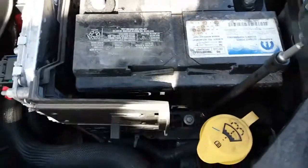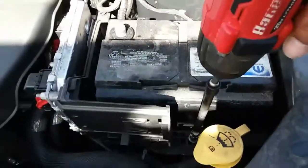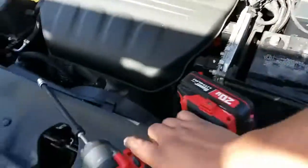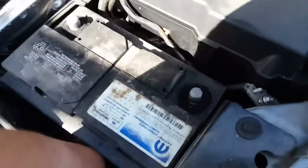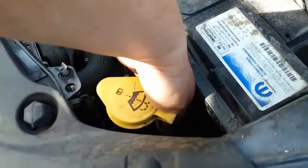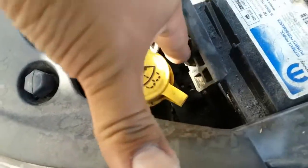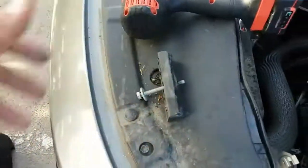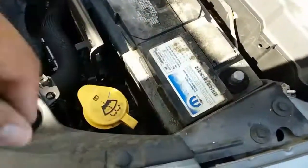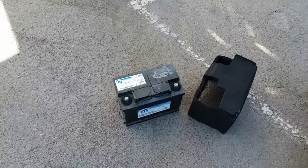Once you have the battery cover removed, go ahead and loosen up the battery clamp that's holding down the battery. You will need an extension for this. Go ahead and remove it from there — make sure you don't drop it. Now the battery is loose and you should be able to get it out. You might need both hands.